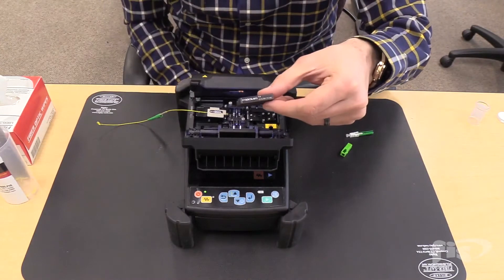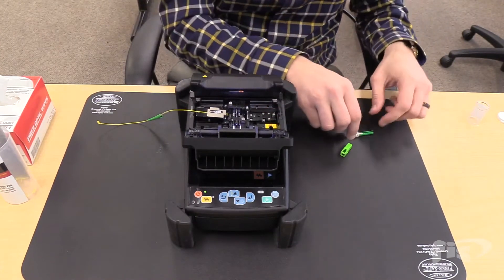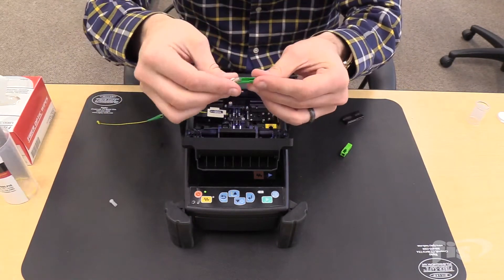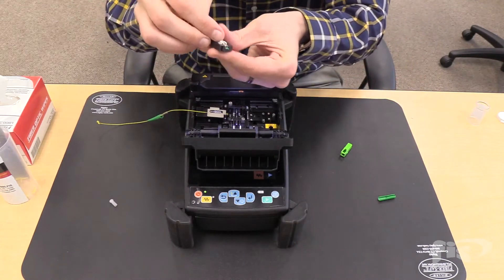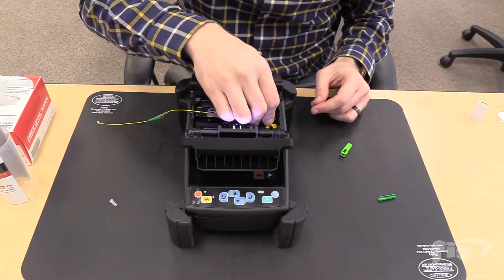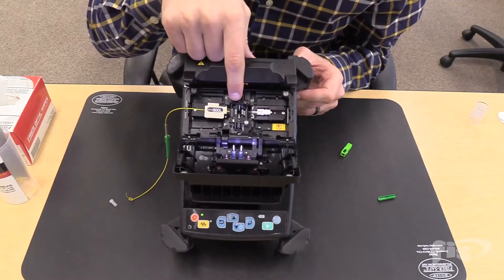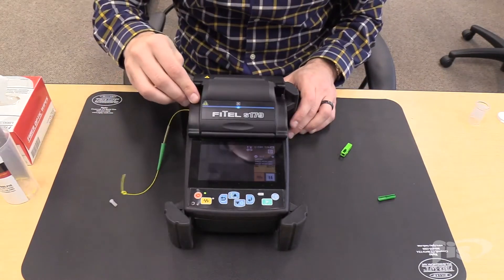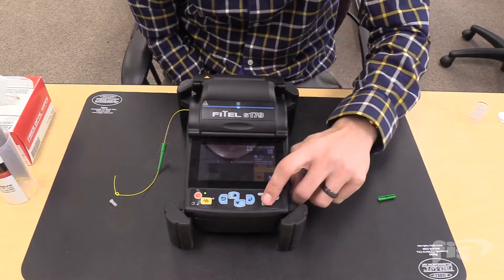On the other side of the splicer, use the FIS splice-on connector holder. Take the dust cap off, remove the cleave protector, and lay the SOC in the connector holder. Once again, both fibers are past the blue pad of the V-grooves, but are not extended far enough to the electrodes. Close the lid and press the green play button.